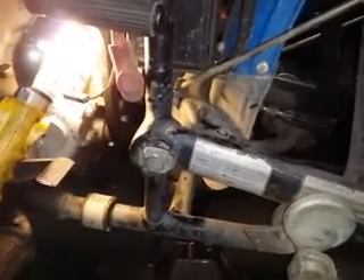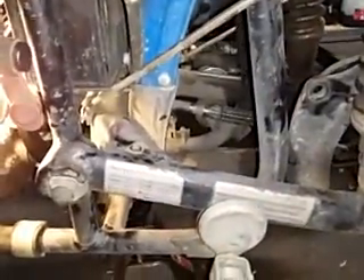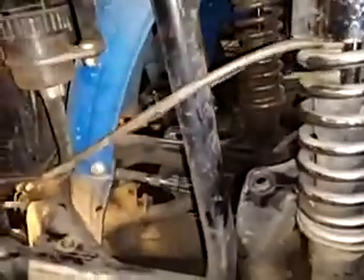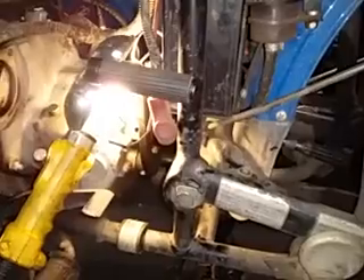You take these bolts out and then the swing arm will just move this way. You can't get it all the way off because it's on the outside of this frame, but it does slide back far enough to where you can clear that donut, get it out of there, and then you can pull the gearbox back.